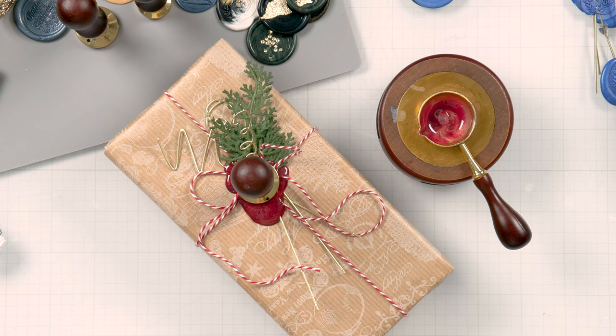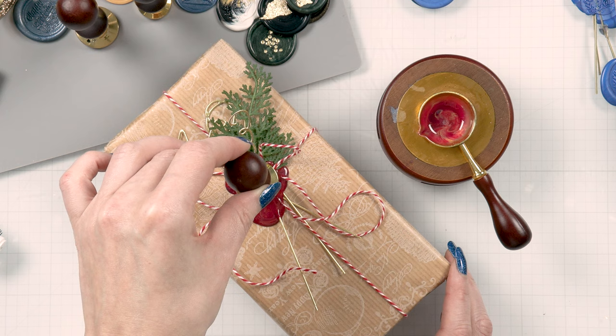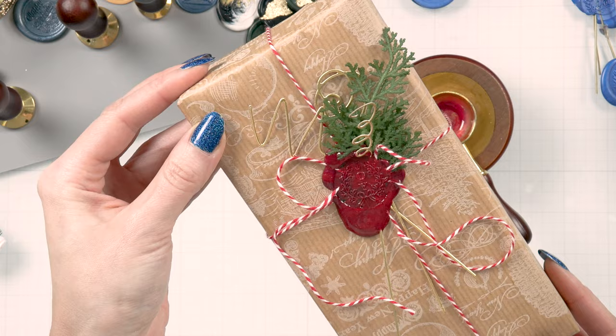I find I need to do this when I'm wrapping gifts and I have a bunch of decor on top. So I pour my wax, I place the stamp, and then I hold it and press it a little bit at the same time to make sure it sits there and makes a good impression.